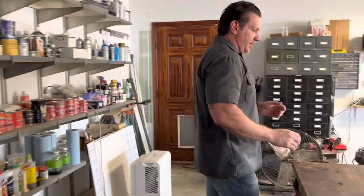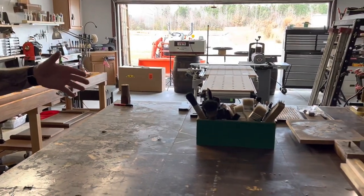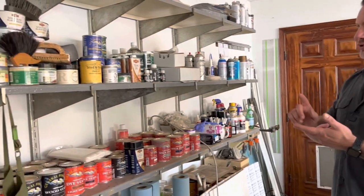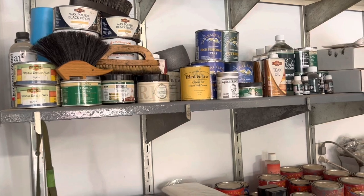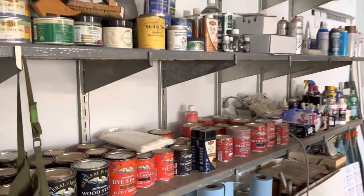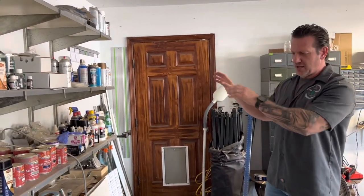Next stop on the tour is my finishing area. This is my finishing table — I like a nice big table because I do a lot on it. I can put a couple pieces up here, do refinishing, a bunch of stuff. Over here is my rack where I keep all my finishes. I primarily use just a few: General Finishes, Tried and True, Briwax, Rubio Monocoat, and Liberon are pretty much my go-tos. They're easy access to the finishing table, and I keep a lot of my other lubrication on the side wall as well.